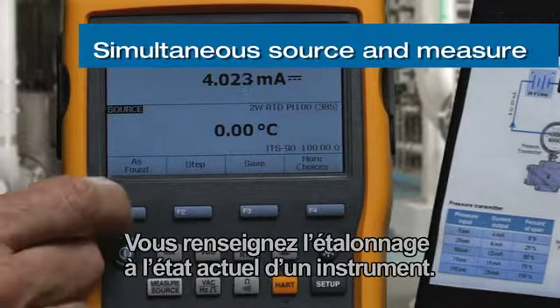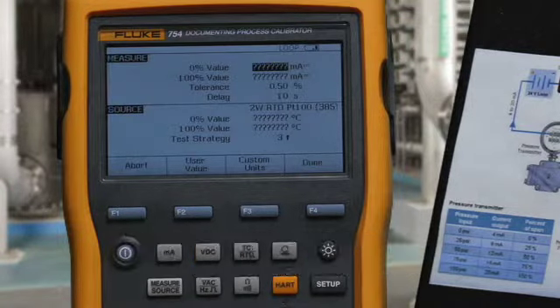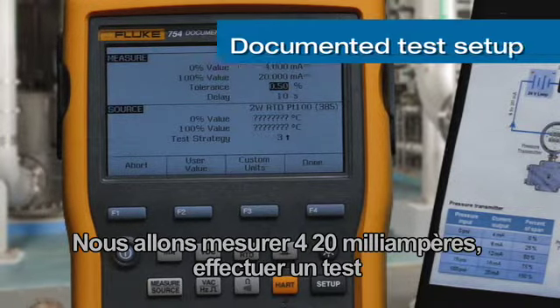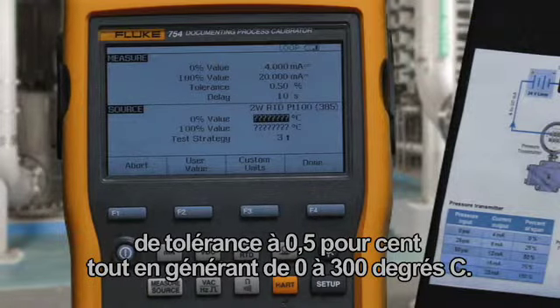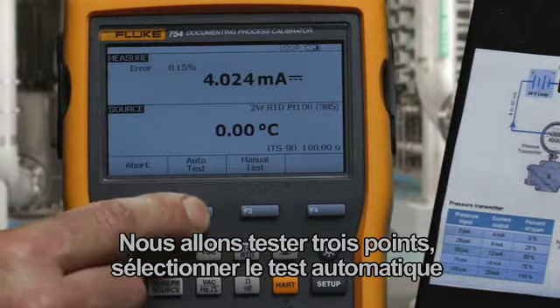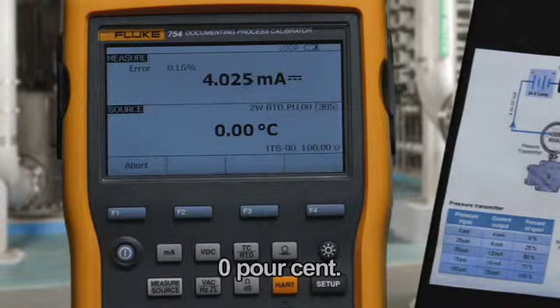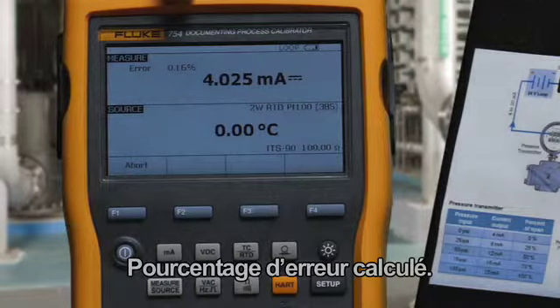We document the calibration as found for an instrument. We're going to measure 4 to 20 milliamps to a test tolerance of 0.5% while sourcing 0 to 300 degrees C. We're going to test three points, select Auto Test, and the performance of the transmitter will be recorded. At 0%, 4 milliamps is being measured and error percent is being calculated.